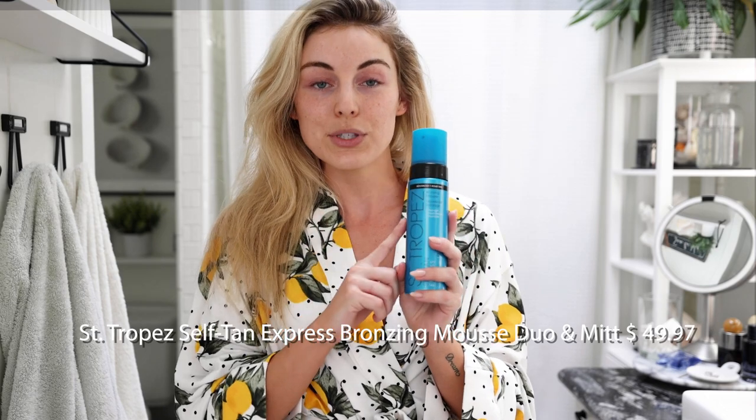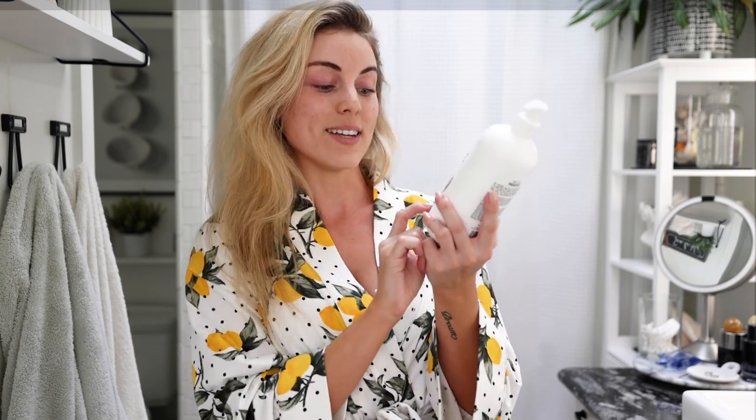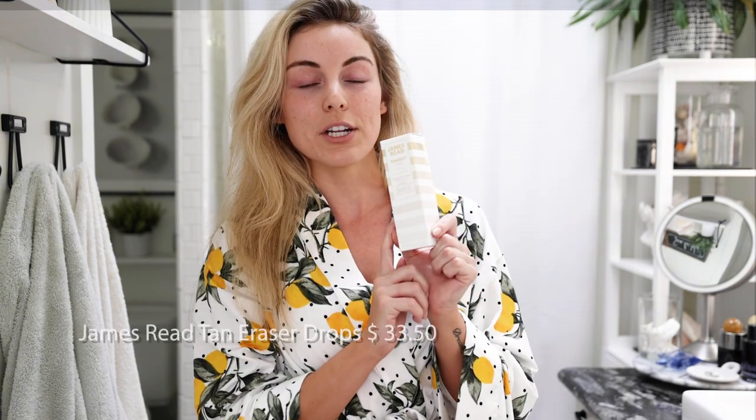The first product is the one I used today: the Saint Tropez Self Tanning Express Bronzing Mousse Duo. You get two bottles of the mousse as well as two mitts for $49.97, which is a great value — that's one reason I love shopping through QVC. The next product is the Isle of Paradise Super Size Self Tanning Butter. This huge 16.9-ounce bottle is only $27. I'm a big fan of tanning lotions like this especially after I self tan — I use it every other day to extend my tan. It doesn't smell like a self tanner, which is great.